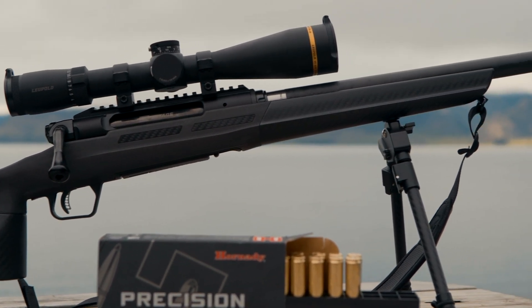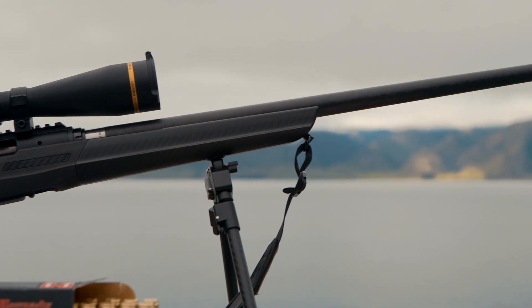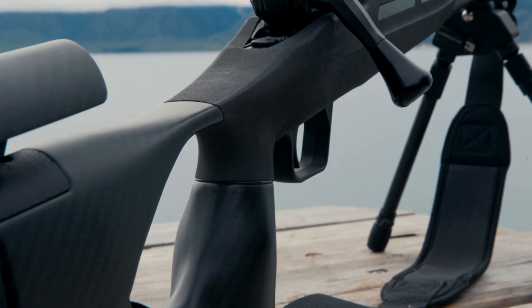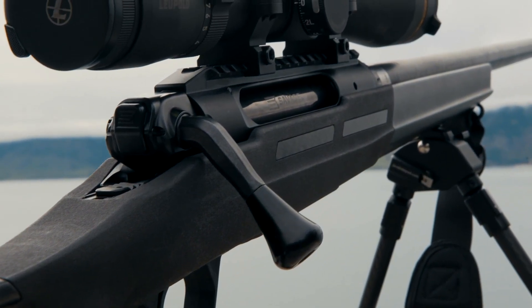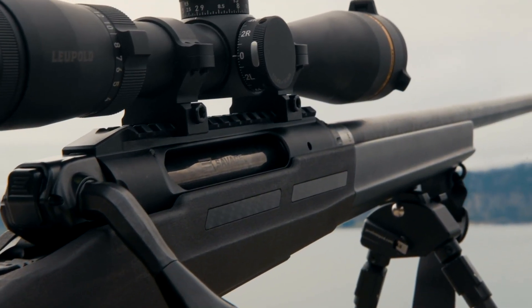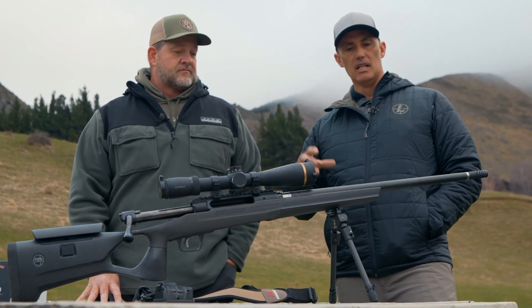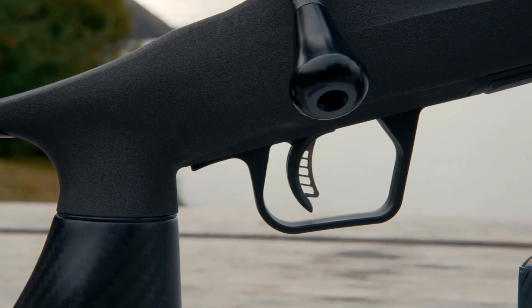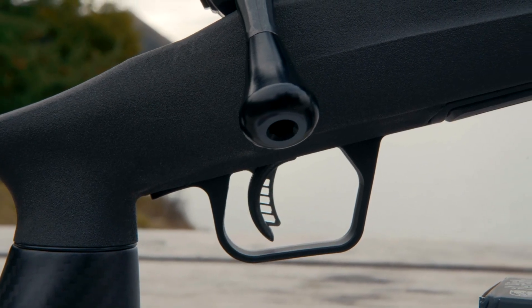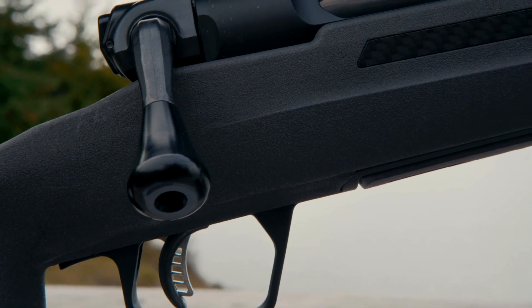The 110 is going to have some new enhancements — we're going to dual ejectors, a slightly different extractor, and for the first time in Savage history we'll have accuracy guarantees with that model. So we're taking a great action, improving on it, fine-tuning it. The 110 is obviously a solid, popular action that's been around a long time, but you have to continually improve and make things a little better.